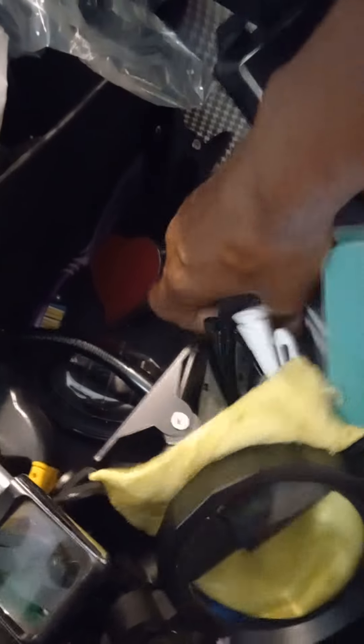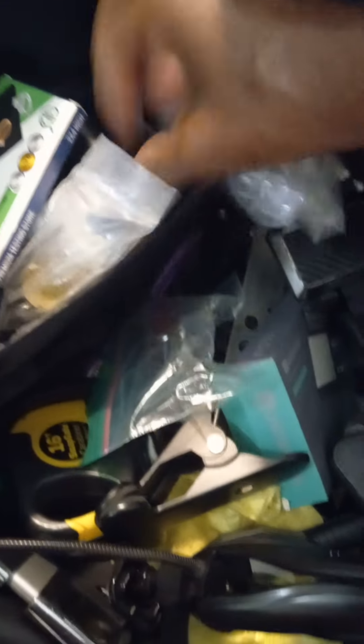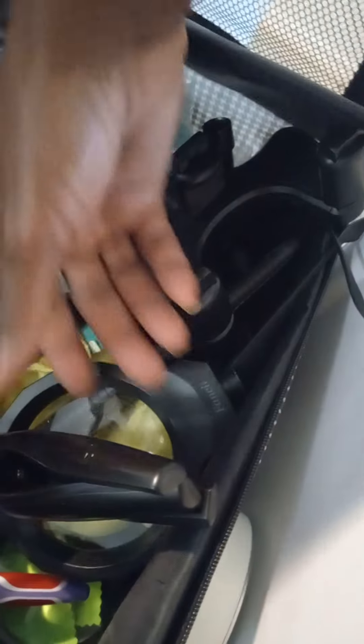I have all types of magnifying glasses in here. I have my ruler. Just all types of stuff I use. My toothbrush - my jewelry toothbrush - that I use to clean the jewelry in case I need to scrub it before I even post it. I have my ring sizer, more ink pens, markers. I use the ring sizer to see what size the rings are.